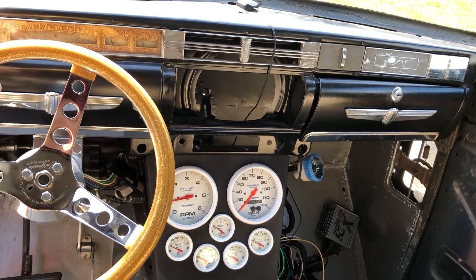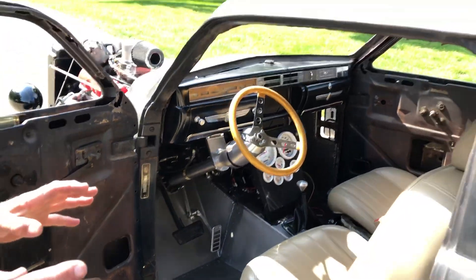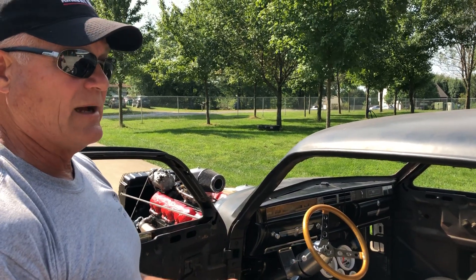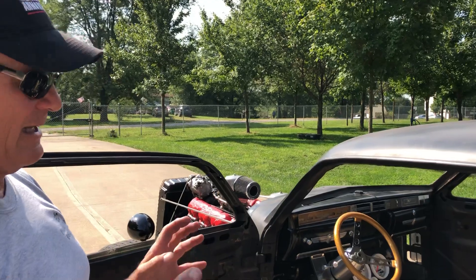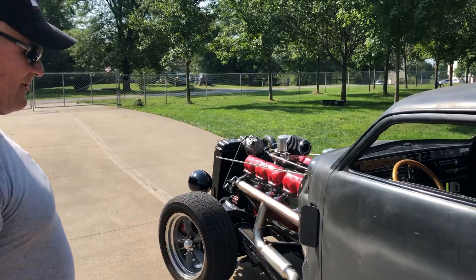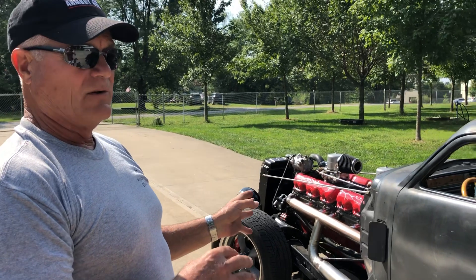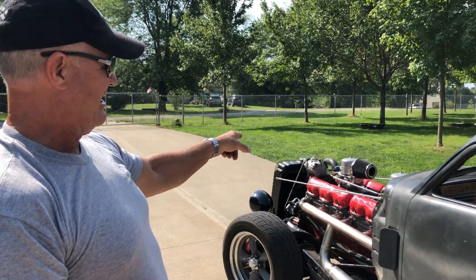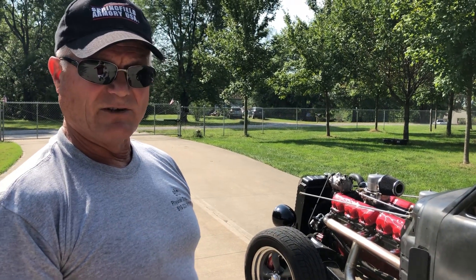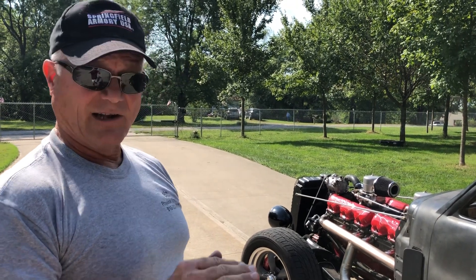The pedals are all set up and working. The hydroboost brakes are very sensitive — once the car had about 10 miles on it they really broke in and work nicely. I still don't know the gas mileage because I've had a little trouble with the carburetors. We're supplying fairly high-pressure fuel, regulating it at the motor, and still getting a little bit of flooding. I may have to get rid of the Holleys and go to Eldelbrock or something more friendly on fuel levels.